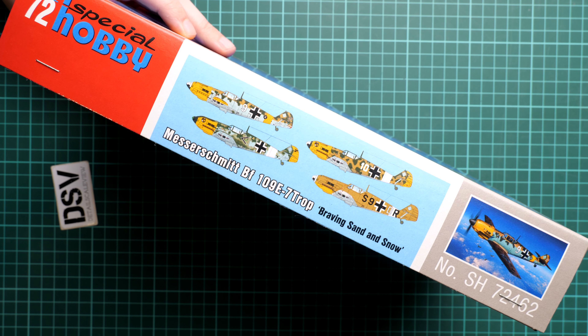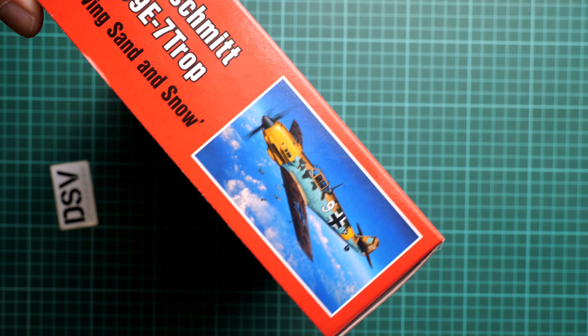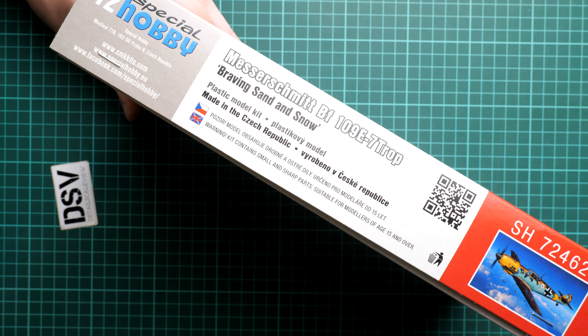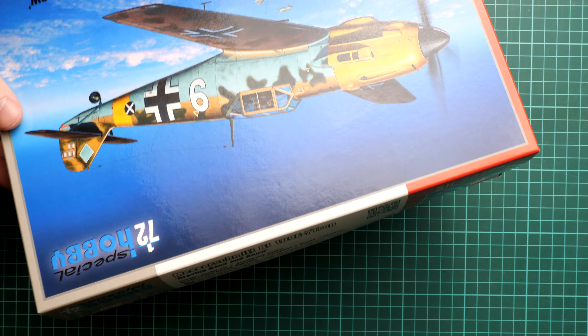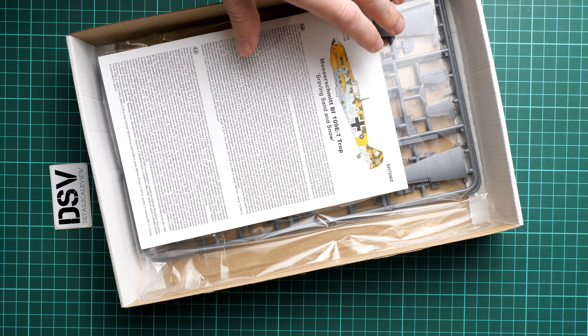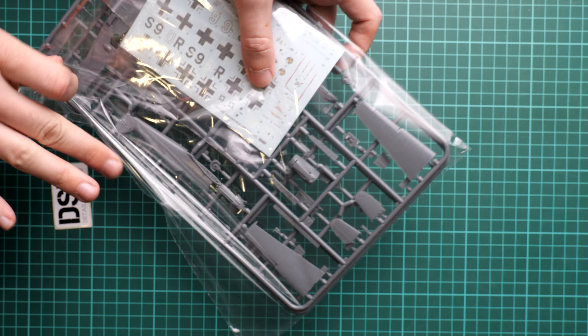Hello everyone, today we have a new video review. This time we are going to talk about a fresh release from Special Hobby — a kit in 1/72nd scale depicting the Messerschmitt BF 109E-7 in its TROP version. This particular edition is named 'Braving Sand and Snow.' We have a commercial sample here, meaning this kit is in its final release shape and you will get exactly the same contents as shown in this video.